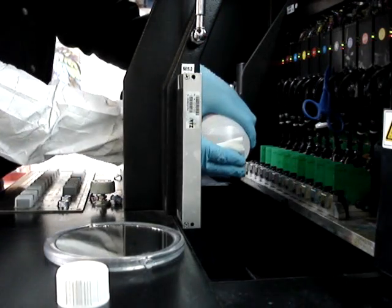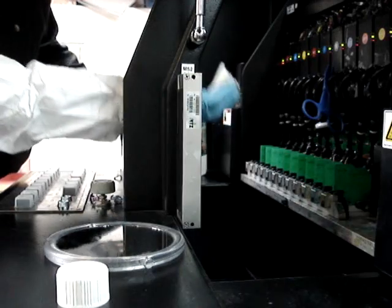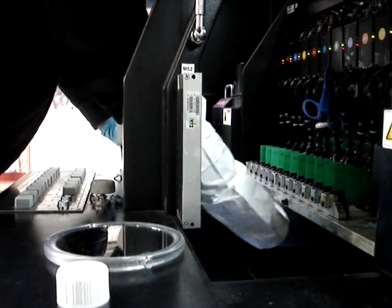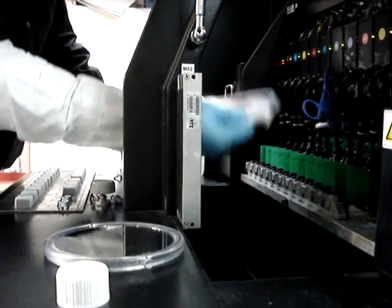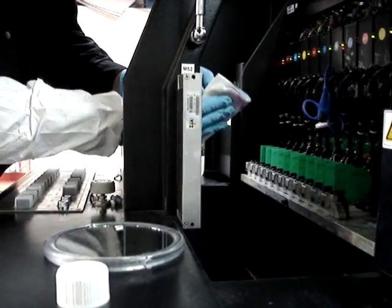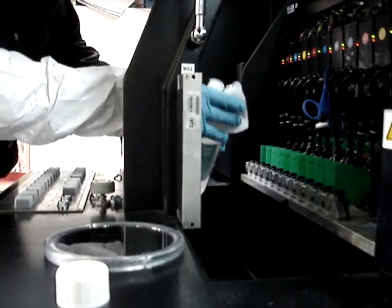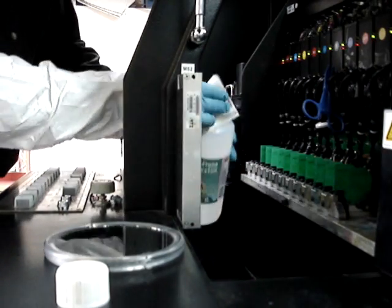using plenty of acetone onto a lint-free clean wipe. After flushing, start cleaning with just one or two wipes and remove that dirt from the face of the nozzle, then present a clean fresh surface again with lots more acetone being applied.